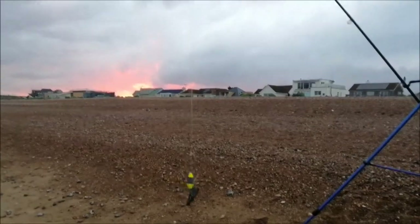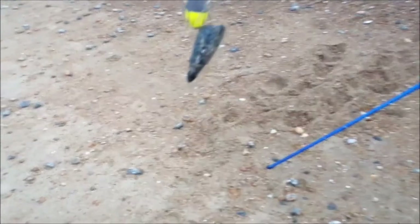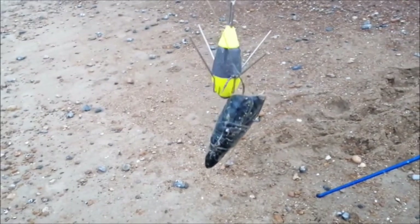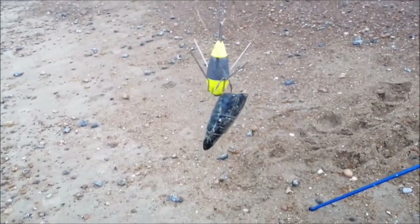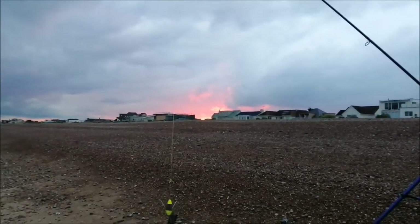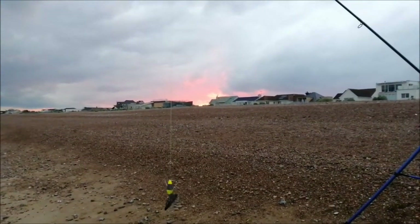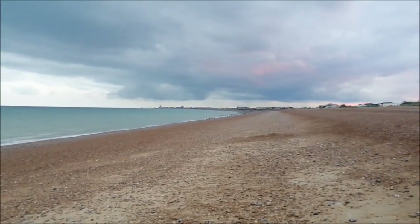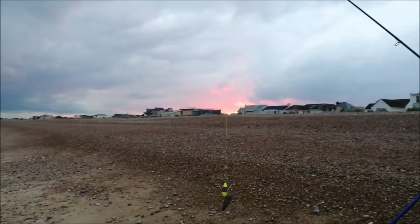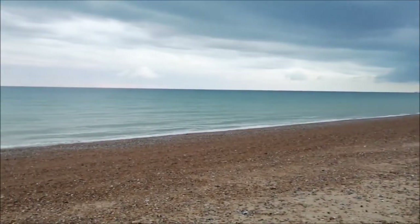Okay, second rod — the white tip there — just using a running ledger with a microhead clip tip. You can hook your hook onto the actual grip of the weight, so it's clipped off, a bit more aerodynamic so you can get a bit more distance. Looks like the sky's on fire behind me — a really pink, purpley sunset, looks awesome. Looks a bit more stormy over that way. It wasn't forecast to rain but I had a shower about an hour ago. Just going to whack this one out as far as I can as well.